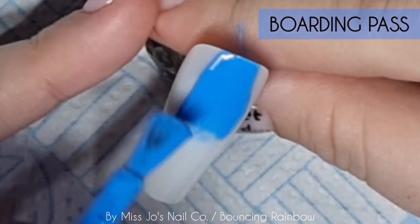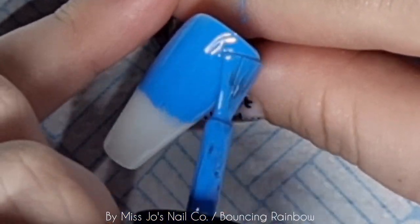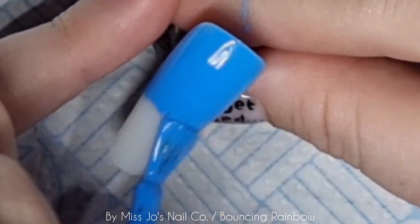For f***ing sake. She does stuff for nail stuff. And the stuff she does for nails is done with nail stuff and stuff for nails. You okay? How are you? I hope you're all doing well. I'm starting this set off with Boarding Pass, and I'm going to do this over all nails.